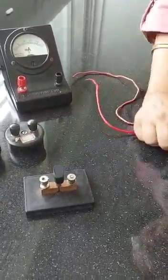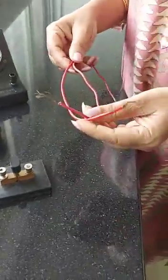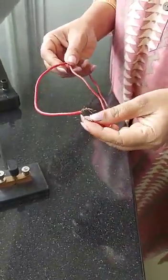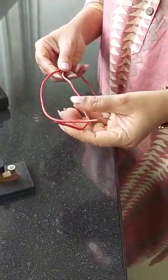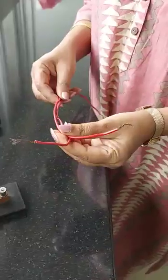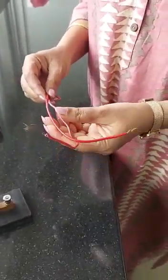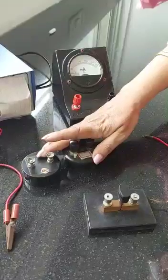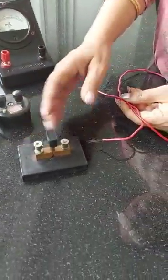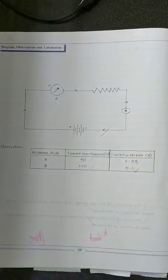The wires we use are of different colors — red, black, green, or blue. The color of the wire does not tell you whether it's positive or negative; it can be of any color. So once again, what do we need? We need a battery, a milliamp meter, two resistances, a key, and connecting wires.